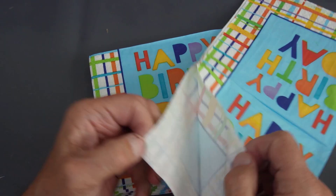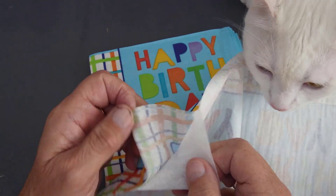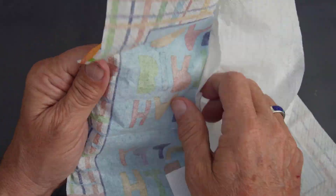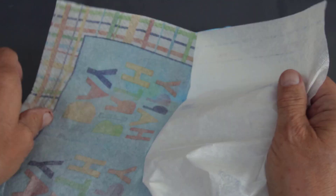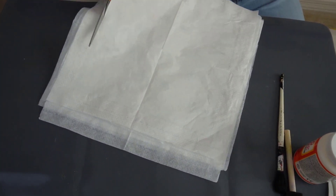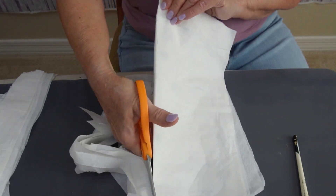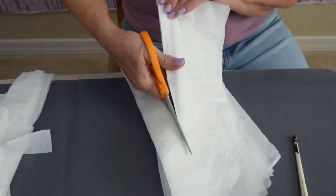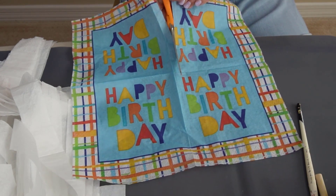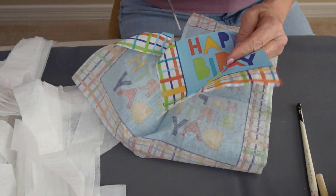So we're going to take some napkins. I had these happy birthday napkins and need to take the lining off of them. And of course Lucy is here to help — always ready to help out. Don't worry about tearing the lining; we're going to be cutting it. I think I used about four napkins, and you can see I'm cutting them in strips all together to make the process faster. You will need a lot of strips.